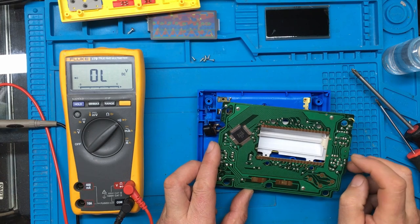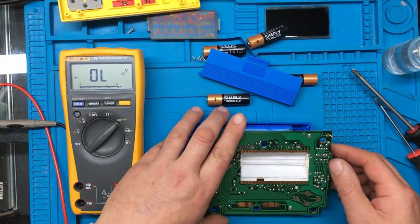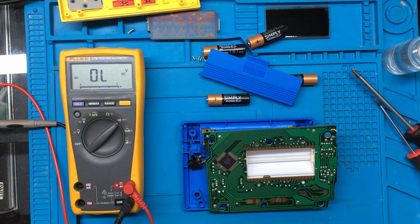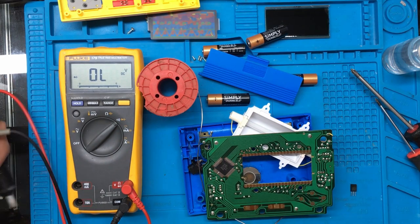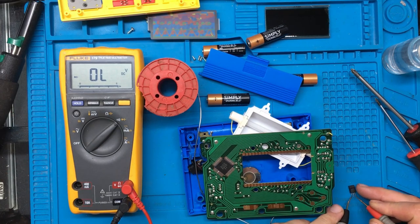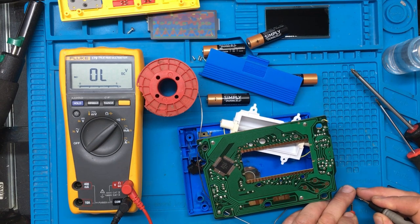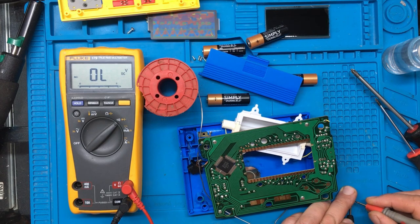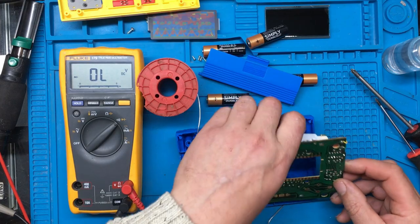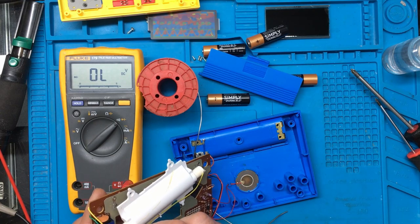I think just to be sure I'm going to take the power transistor out — let's pull the batteries out first so we're not shorting anything out. And it is a D571. That seems to measure okay.